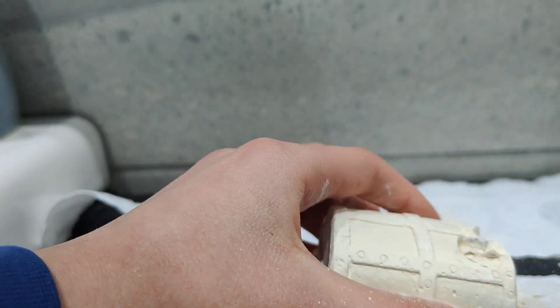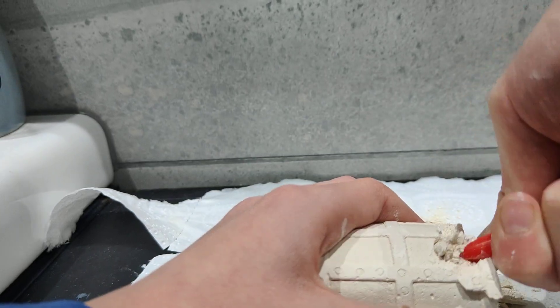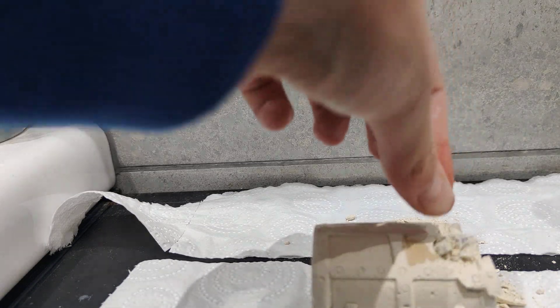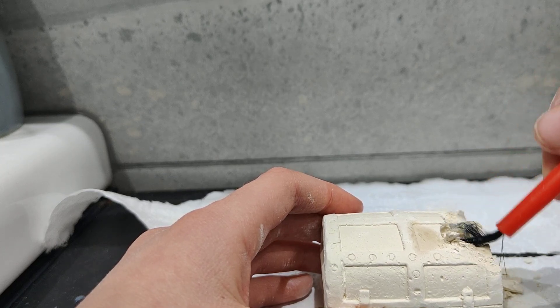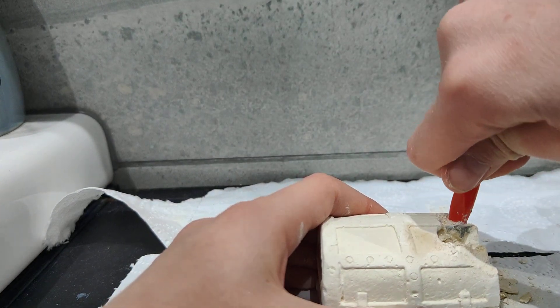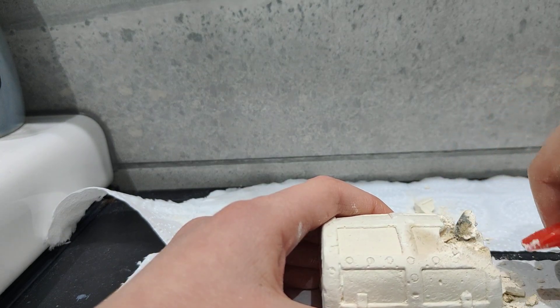Do you see it? Right there. I'm going to get this out. Maybe a tiny bit of water can help. I've just got a bit on my finger, I don't want to put too much on, so let's try — just wet my brush. I've got a wet brush now and then just smooth it over a bit, that might help. It doesn't really help at all, but here you go.